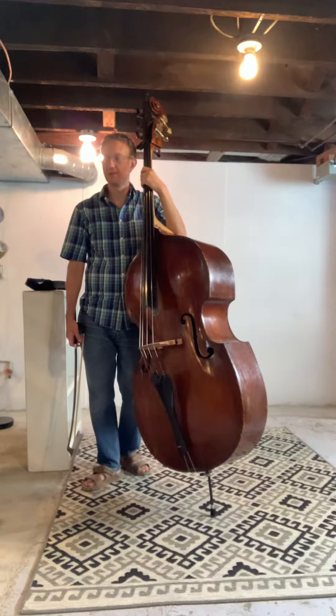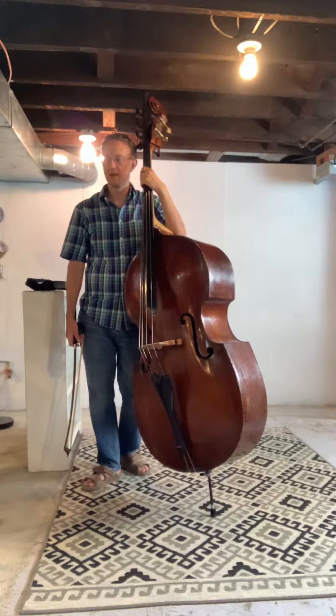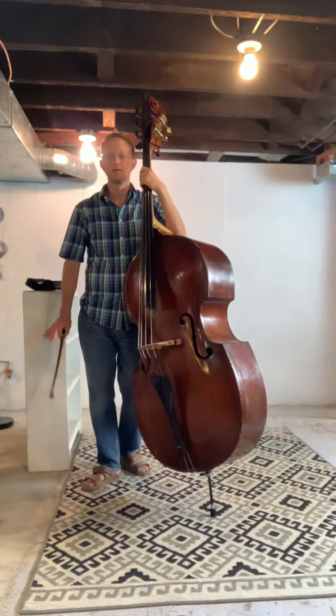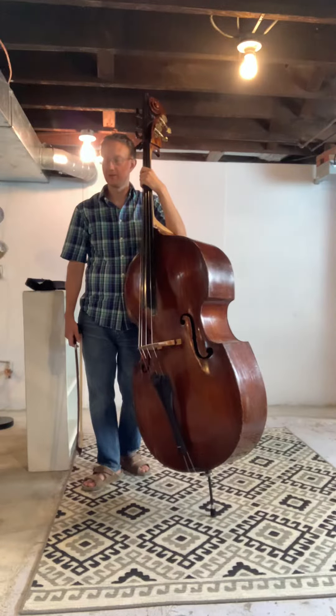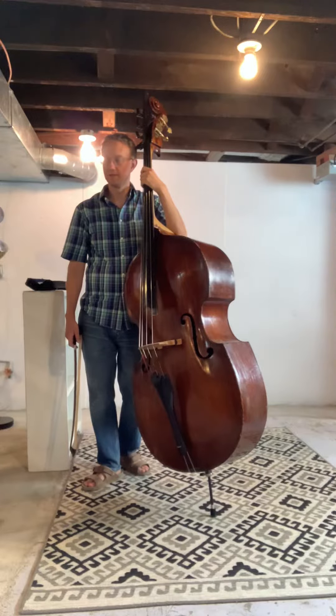You'll also notice the dynamic range. It starts mezzo forte, then at bar nine it goes to piano — which means quiet — and then you have a crescendo to mezzo forte, and then a crescendo to forte.